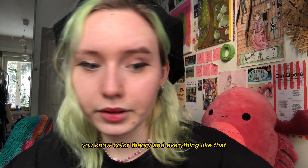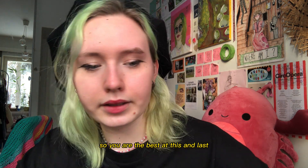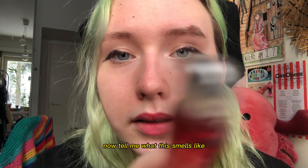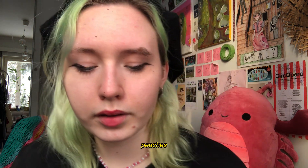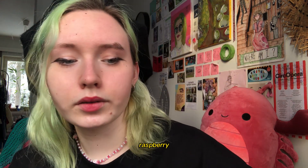You did great — you know colors, you know color theory and everything like that. So, you are the best at this. And our last test is smelling them. So, close your eyes, please. Thank you. And now, tell me what this smells like. The peaches. Yeah, that was good. Okay. Hold them closed. Raspberry. Yeah. And last one.